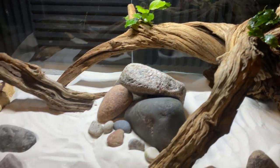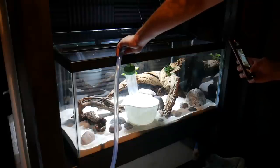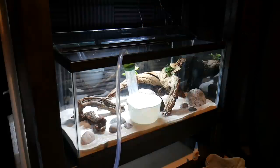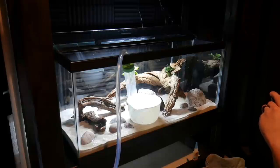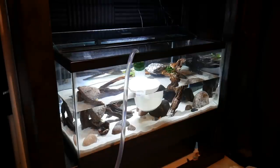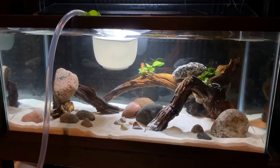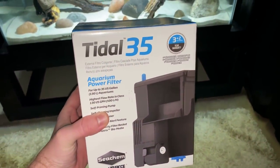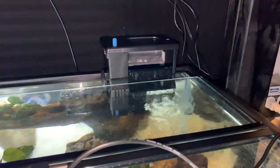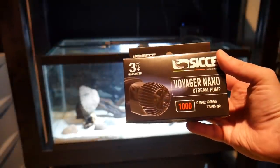Once I was happy with the aquascape, it was time to fill the tank with water. As the tank was filling, I had my buddy helping me, and when it was nearing the top it was time to install the filters. I went with two new Tidal 35s temporarily — I might upgrade to a 55 or 75 later on — but I love these hang-on-the-back filters. I also went with a Ciche Voyager Nano, which will provide some gentle flow throughout the tank and give it that streaming river feel I'm going for. I also used some seeded media from my other tanks to jumpstart the cycle, so this tank was ready to go.